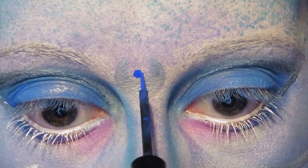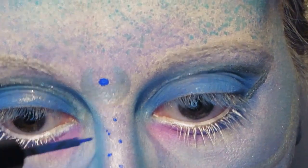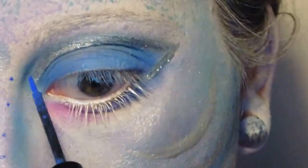Now we're going to take some blue liquid eyeliner and make one big dot inside our crescent shape as a centre point, and then make some little blue freckles around the nose.